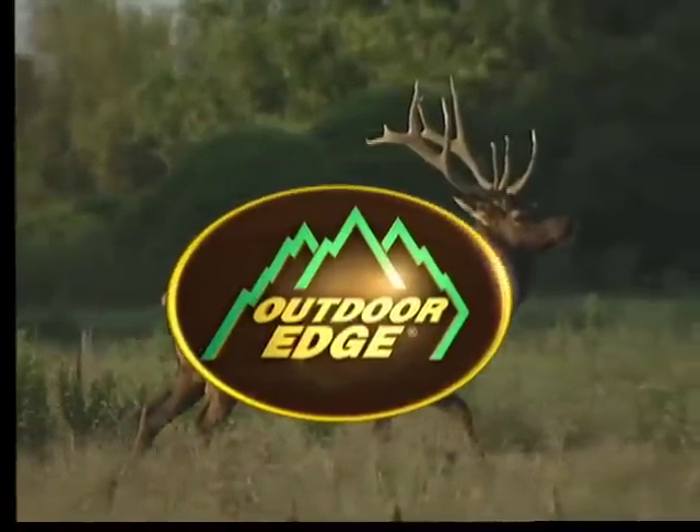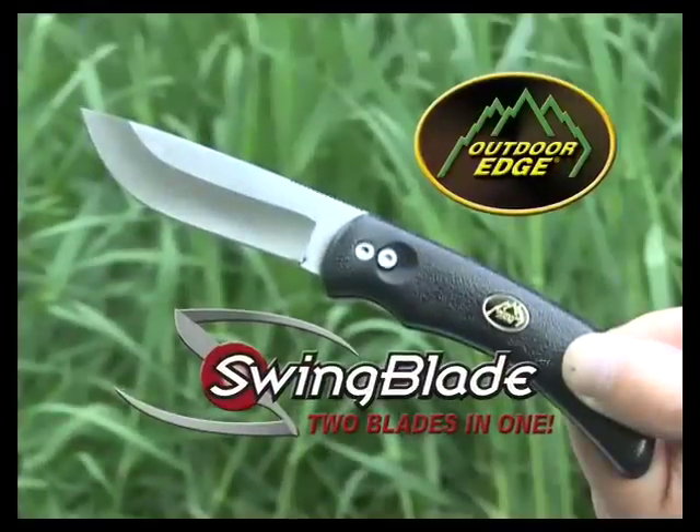Outdoor Edge — quality knives and tools for the big game hunter. The new Swing Blade is two blades in one.